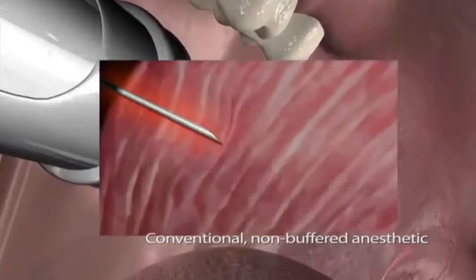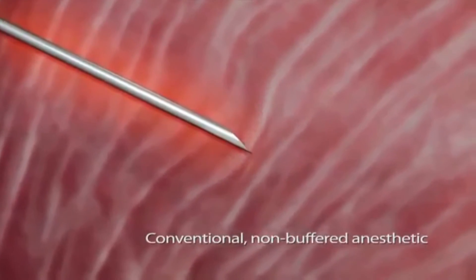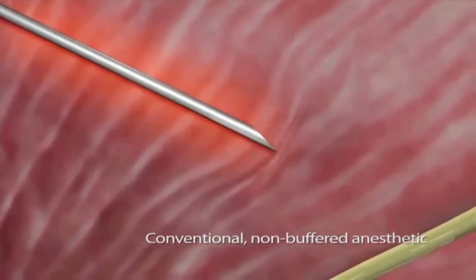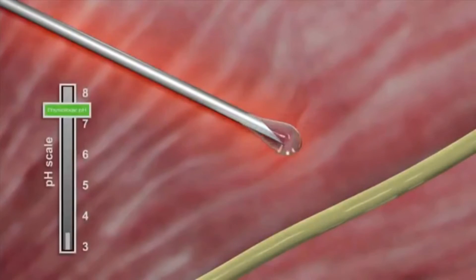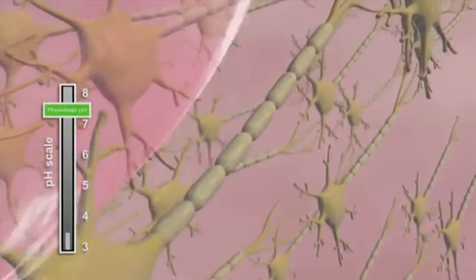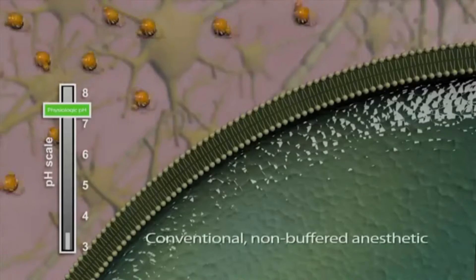Inherently more acidic than body tissue, anesthetics such as lidocaine with epinephrine typically burn and sting during injection and can cause lingering pain for several days due to tissue damage. At a low pH of 3.5, the amount of lipid-soluble anesthetic that can pass through the nerve membrane is 1 in every 25,000 molecules, or essentially 0.